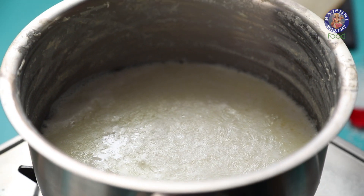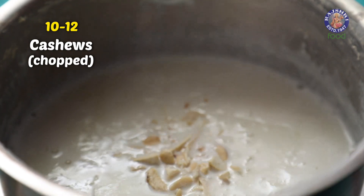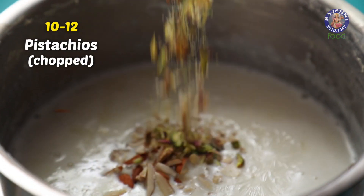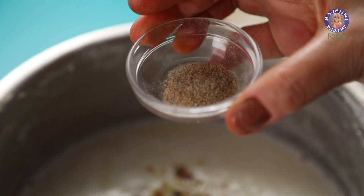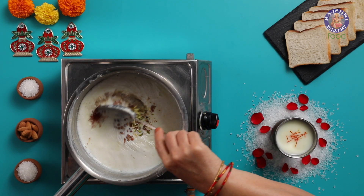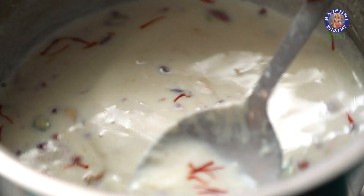The milk has reduced to half. At this stage, I am adding 4 tbsp of sugar, 10-12 cashews chopped, 10-12 almonds chopped, 10-12 pistachios chopped, 1 tbsp of charoli seeds or charonji, 1/4 tsp of cardamom powder, 12-15 saffron strands — mix. We will let this cook until the milk is reduced to 1/4 of the original quantity.